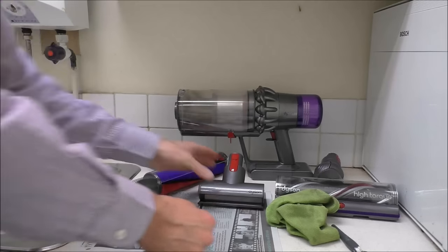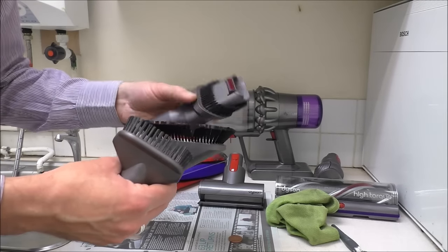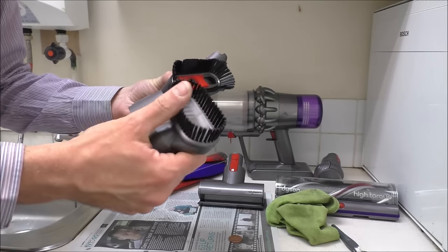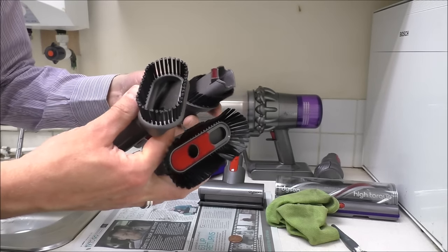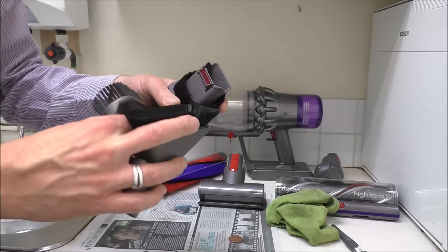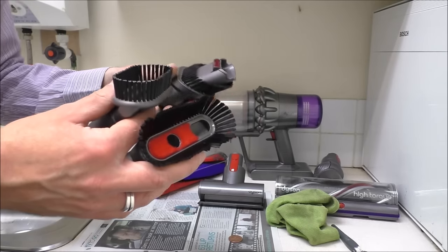As for the other tools — the combination tool, soft dusting brush, stubborn dirt brush — I've not long cleaned these and they're fairly self-explanatory. All I'd say is once you've cleaned them, if they've got wet, just make sure they're completely dry before you use them again.